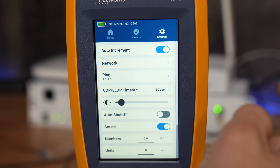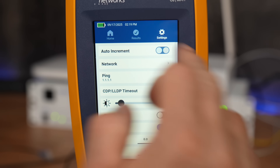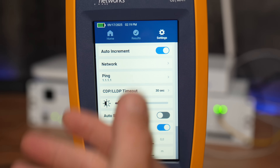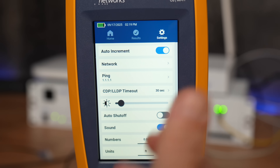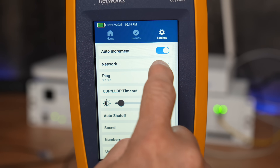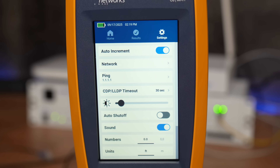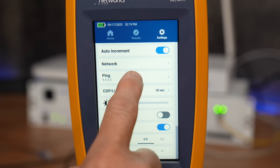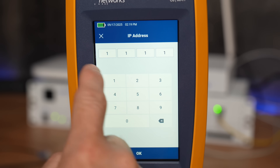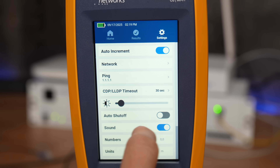Starting in the settings menu: by default it auto-increments all test results, but you can override that to enter numbers manually. When it creates each test it just increments 1, 2, 3, 4, etc., so you can export them later with the LinkView software. Under network settings, it defaults to DHCP since it acquires an IP as part of the test. You can configure which address it pings — I have it set to 1.1.1.1 — and it will perform a ping test accordingly.